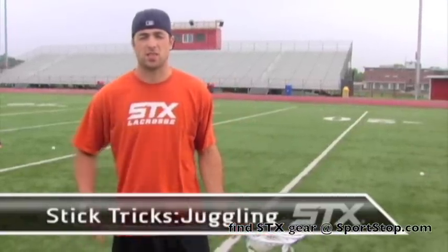Hi, I'm Steven Brooks, Team STX. Today what we're going to go over is stick tricks. The first phase of stick tricks, we're going to go over juggling.